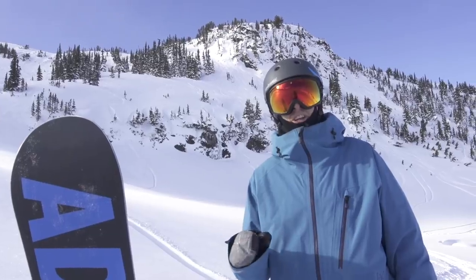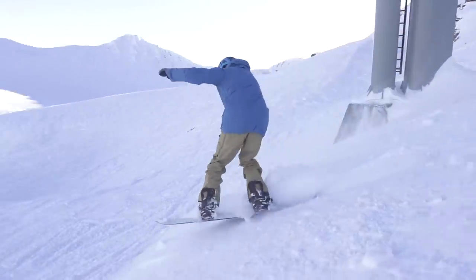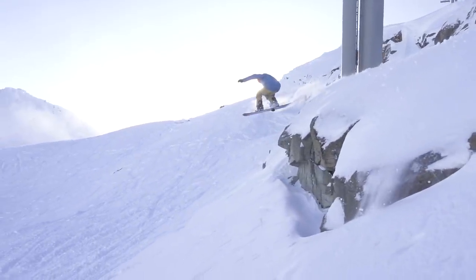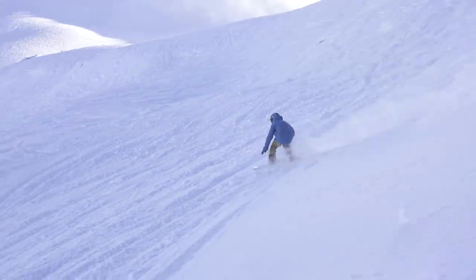One of the best tips I have for hitting a cliff is once you've hit it the first time, go back on that run and hit that same cliff again. Because the second time you hit a cliff you're going to be more aware of it, you're going to know what it feels like, you're going to be more confident jumping off it, you're going to be able to put that little ollie in off the lip — and that's just going to make it feel that much better.